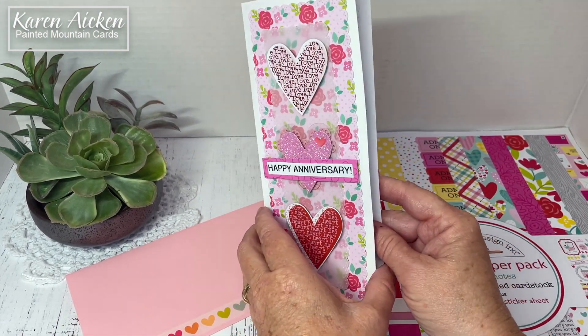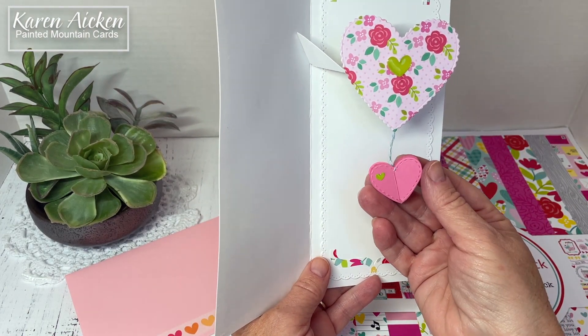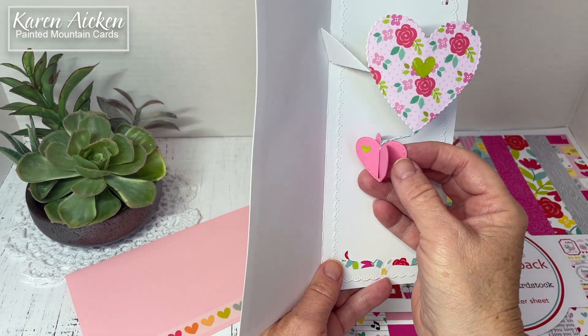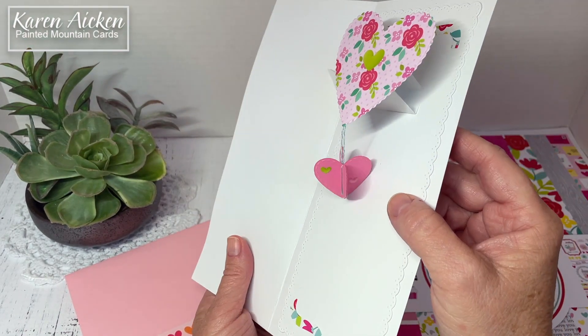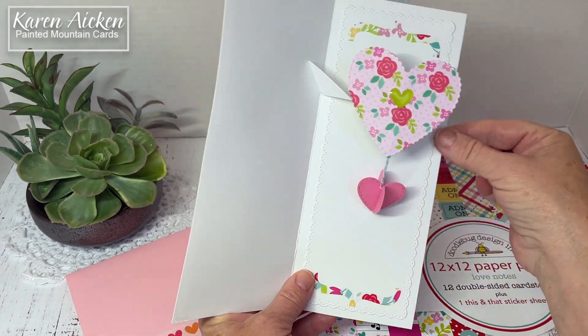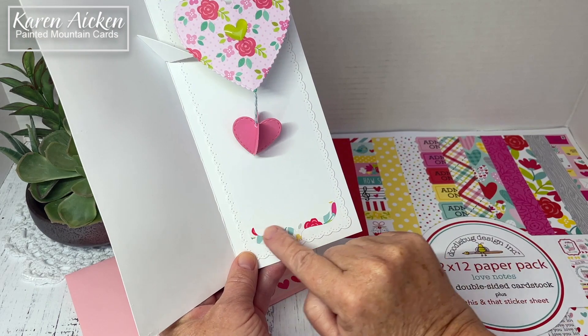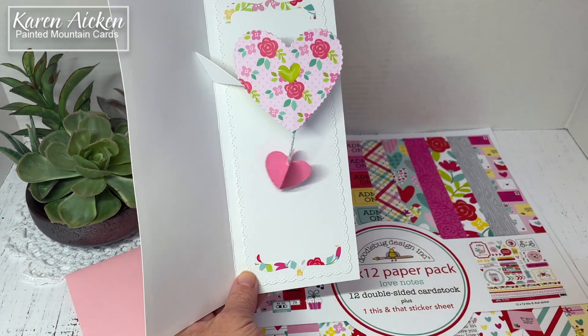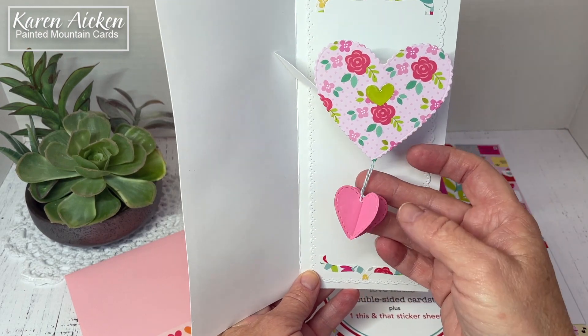This is also a pop-up with a dangling expanding heart. I used the Catherine Label die by Karen Burniston. I added another of the eyelet panels from Waffle Flower, and then the two floral brackets which came from the sticker sheet, and then I dangled my expanding heart.